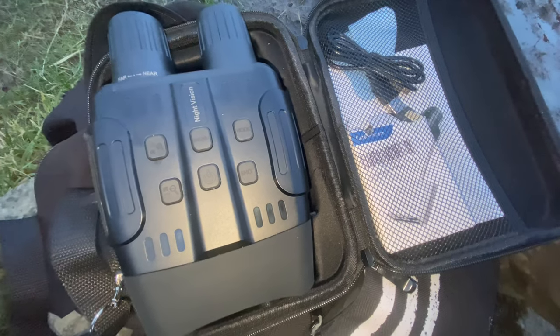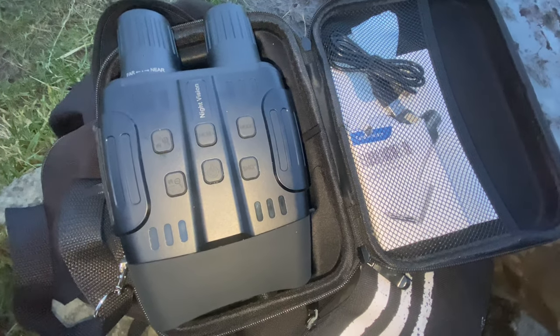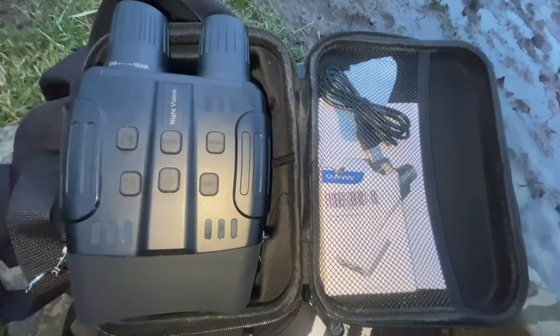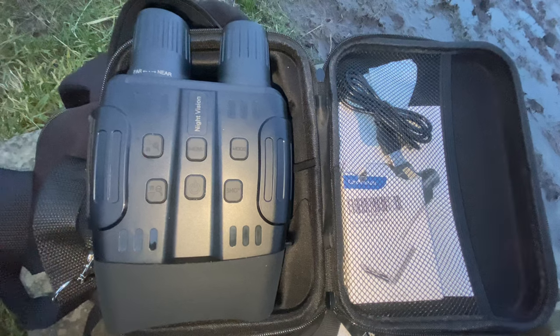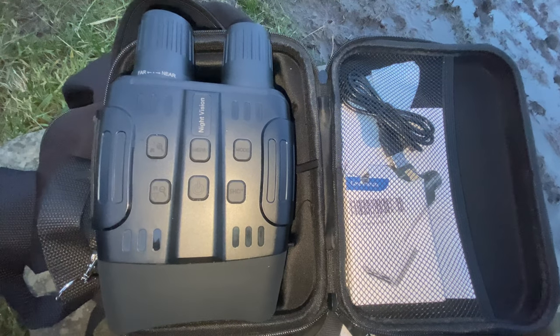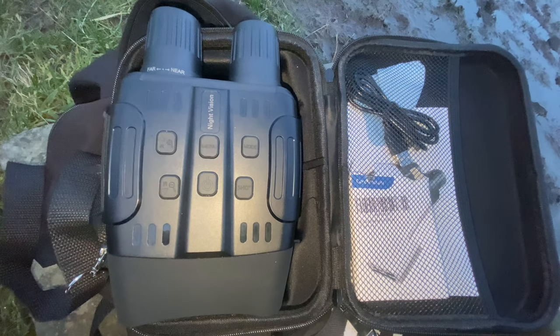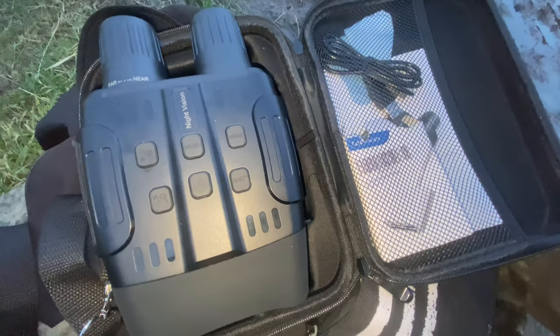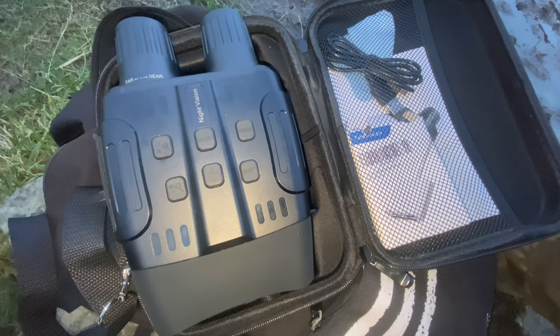I'll show you some footage. The first clip is with the IR illuminator set to level four — there are seven levels but this is number four — looking over a field towards a forest, and I think it's very good for that. The second bit of footage has the IR illuminator off and we're looking up at the stars. The link to these binoculars is in the description.